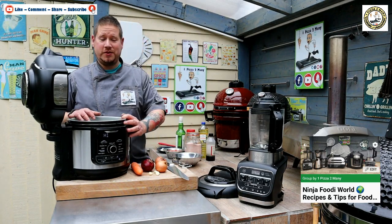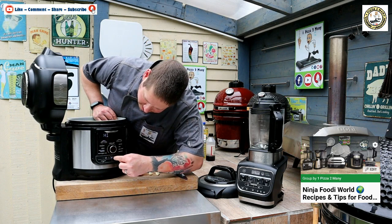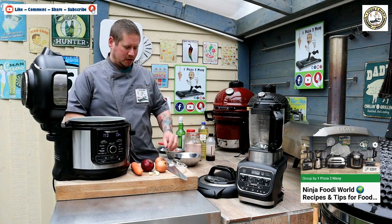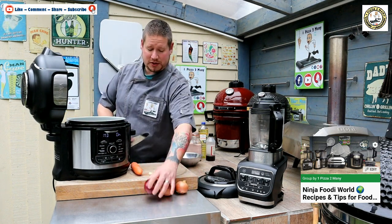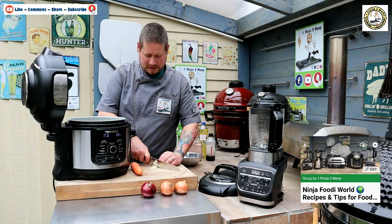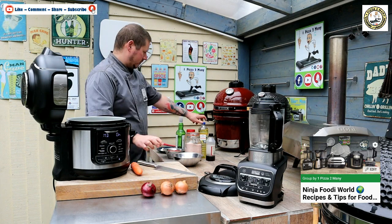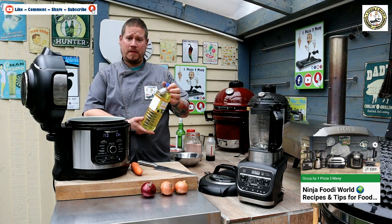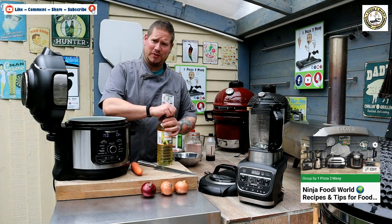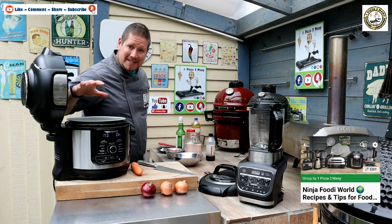I've moved the Ninja Foodie into position and it's all plugged in. I'm going to change the function to sear and sauté on a medium heat and press go. I've got some rapeseed oil — it says vegetable oil on the bottle but if you zoom in and look at the ingredients most veg oil is rapeseed oil, so don't go buying an expensive rapeseed oil when veg oil is just as good. I'll put two tablespoons of oil into the Ninja pot itself.